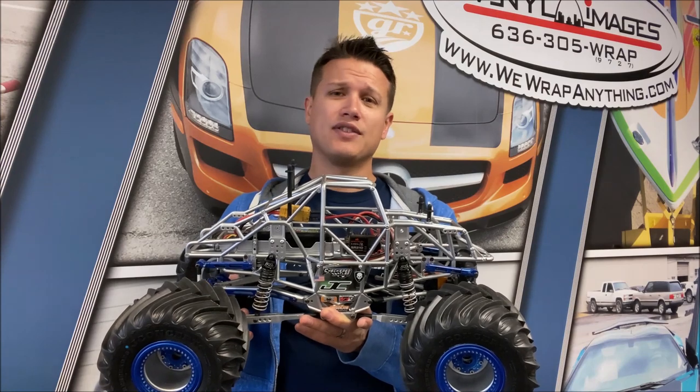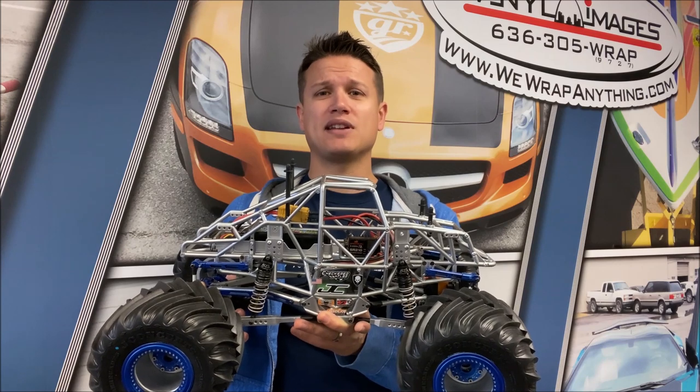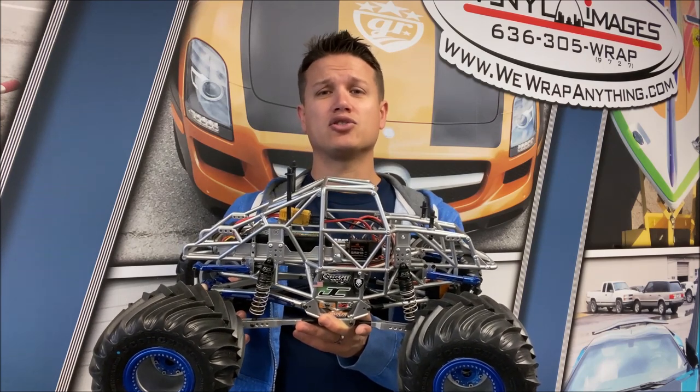Hopefully that helps explain what a servo saver is exactly. Thank you guys very much for watching - if you have comments or questions, leave them below and I'll do my best to answer. I'll see you soon on another Trigger King Tech.